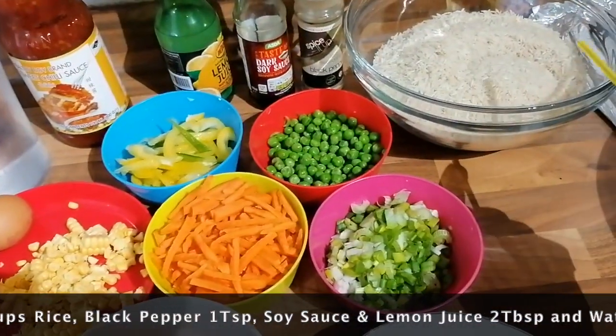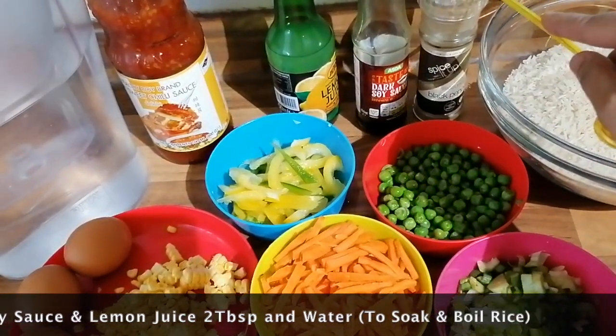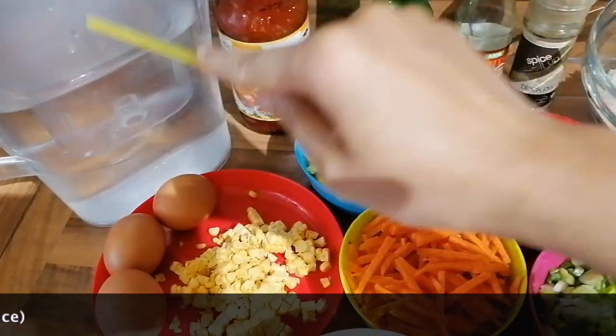3 eggs. 2 cups of ginger. 1 cup of ginger. 1 teaspoon of ginger. 2 tablespoons of soy sauce. 2 tablespoons of lemon juice.